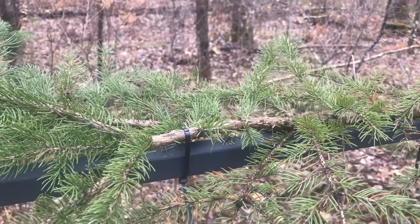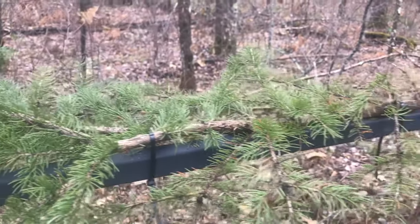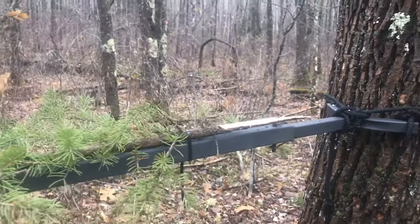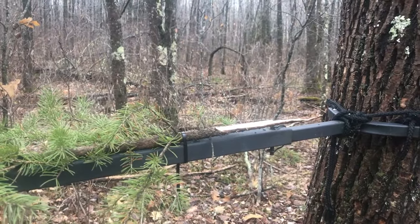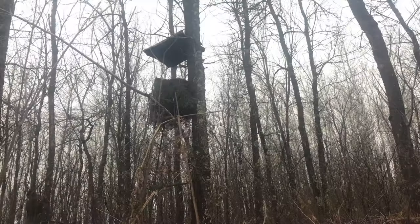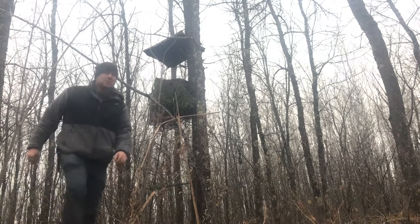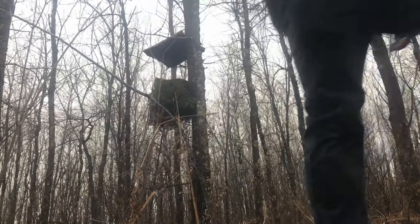Here's just a close-up of how I zip-tied that branch. I'm going to kind of break that up a little bit. That's it guys — good luck hunting out there. Check out some of my other videos and subscribe.